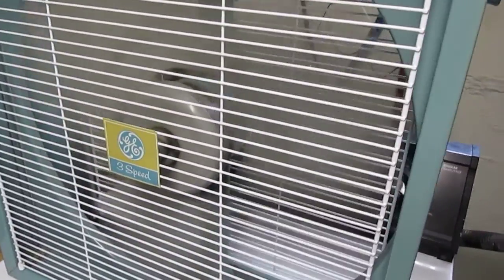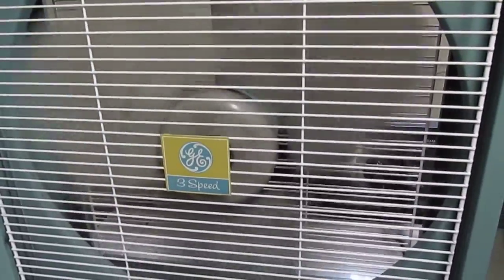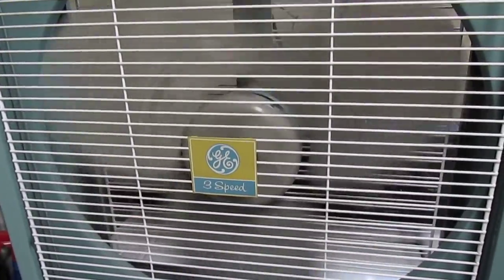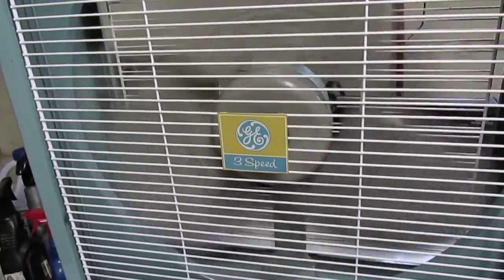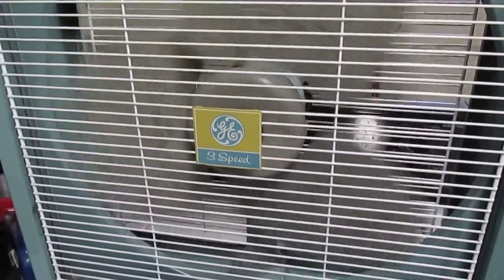If you like old fans like this, come check out my website at fansofthepast.com, where we have vintage fan sales, we do restorations, sell parts, and we also sell other vintage goodies such as lamps, electrical items, and glassware.